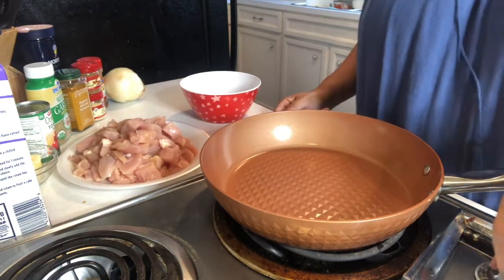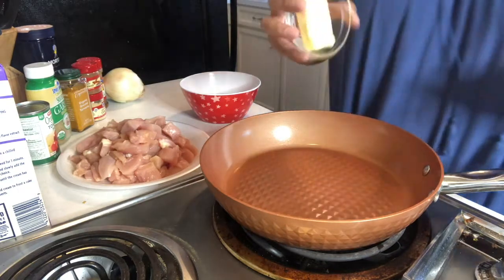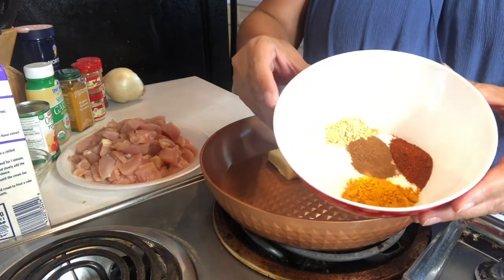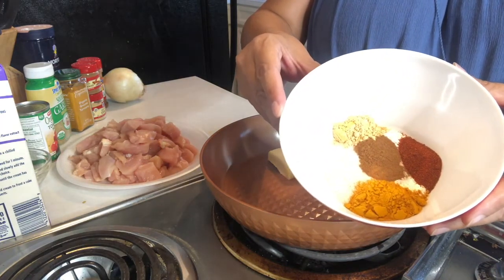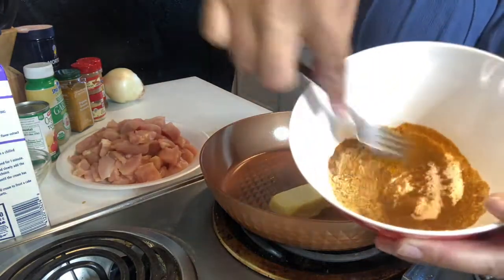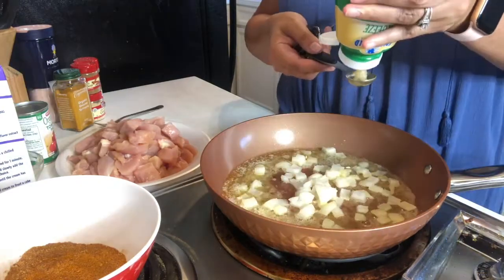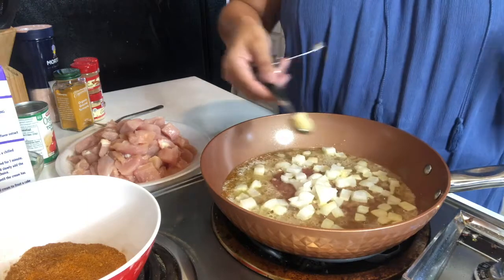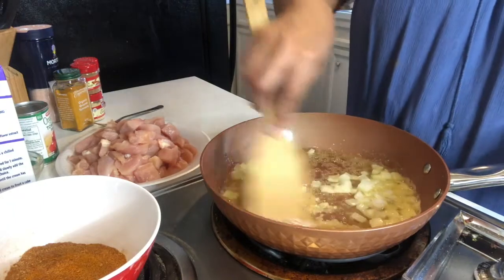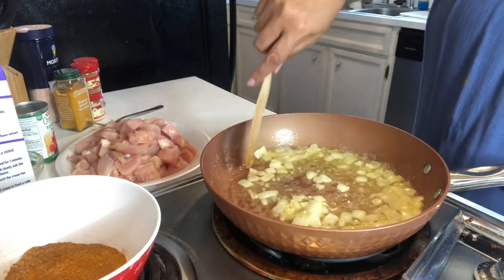The ingredients say to heat the skillet to medium heat and add the butter. I've already put all of the seasonings in this bowl, so I'm going to mix them up so I can put the chicken in there to coat it. Oh my gosh, it already smells so good. Cook for two to three minutes.